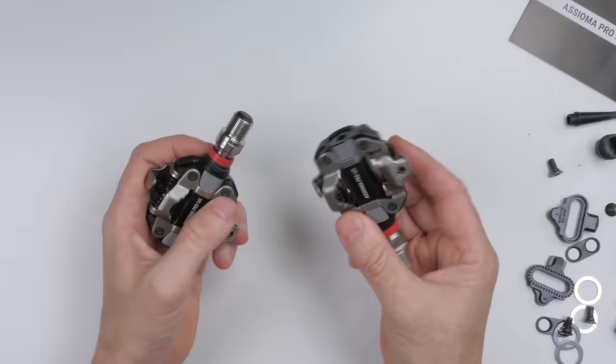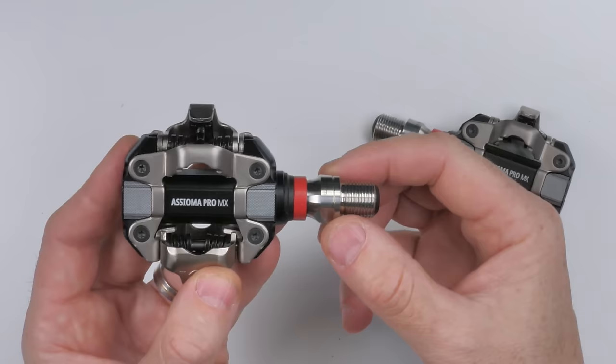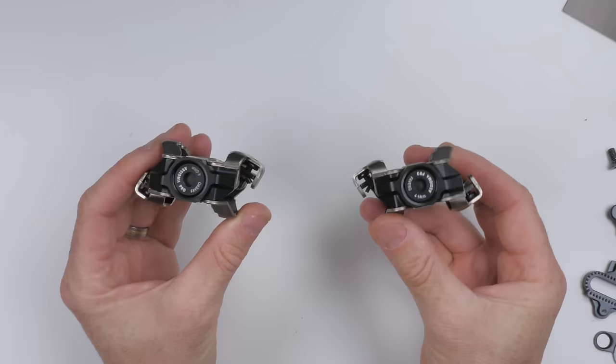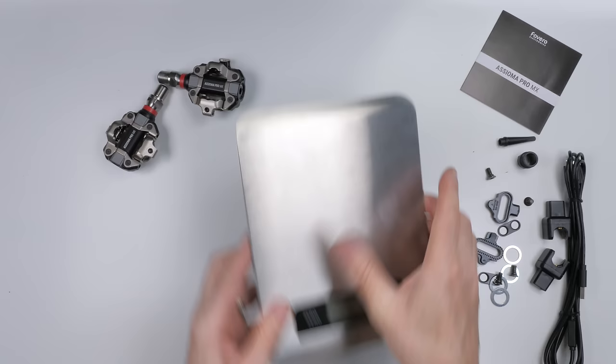Here we are — the long-awaited Asioma Pro MX. The words 'Asioma Pro MX' are written on both sides of the pedal platform, indicating which side each goes on: right and left. There's also a small notch on the spindle of the left-hand side for further identification. The first thing of note is these are quite light, and the stack height really does stack up — not looking too big at all.